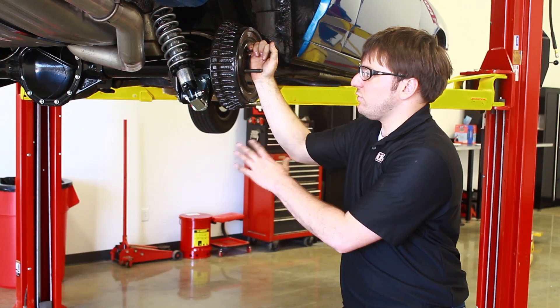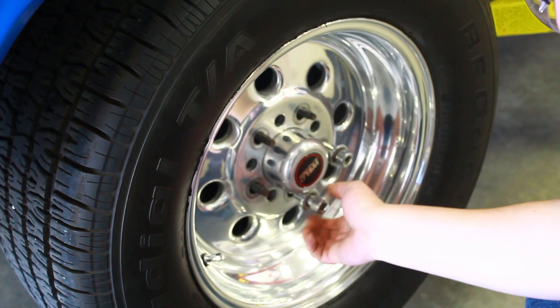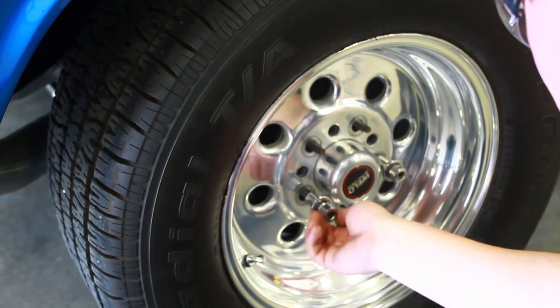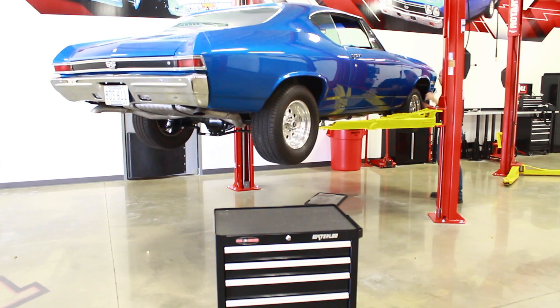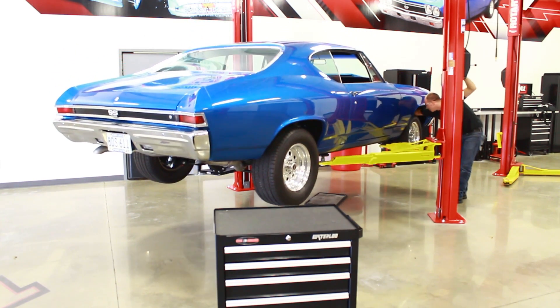After the coilover assemblies, bracket kits, and everything are all bolted up, the next step is to put the wheels back on the car, set the thing on the ground, and set the ride heights to what they measured out before you started. To learn more, you can give us a call or check us out online.